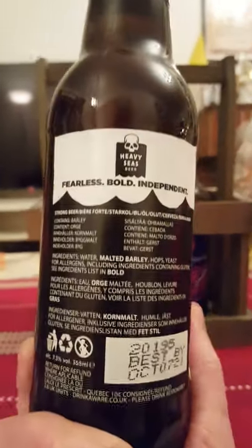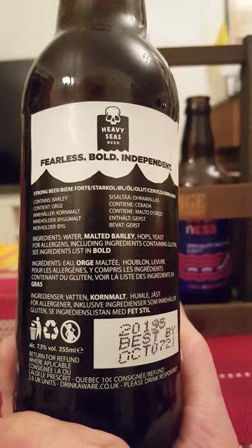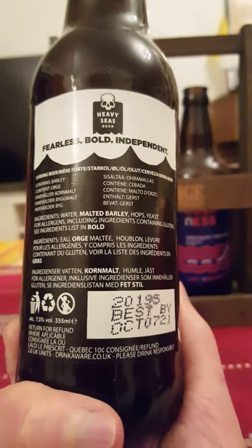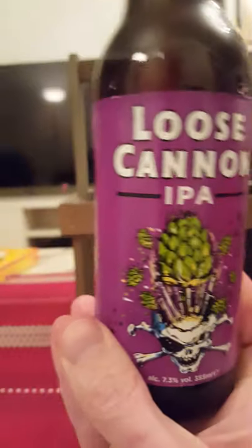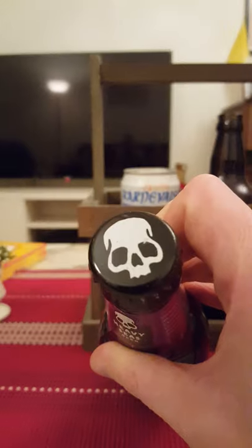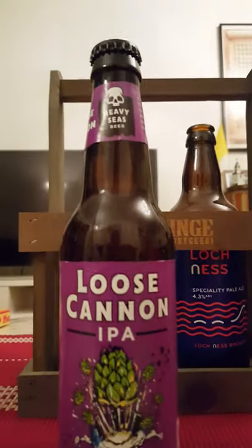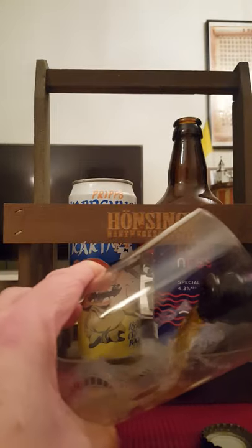Fearless, bold and independent — contains malted barley, hops and yeast, and that's it. So Loose Cannon IPA, there's the bottle cap with a little bit of that pirate theme once again. Let's pop it then and see what we get.